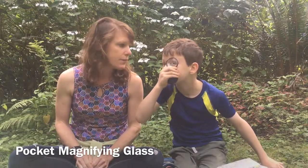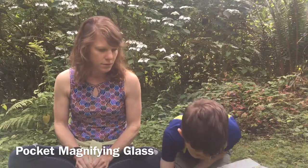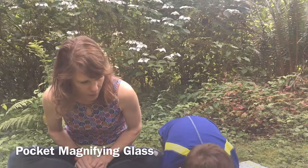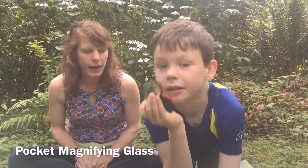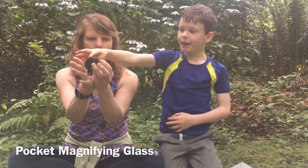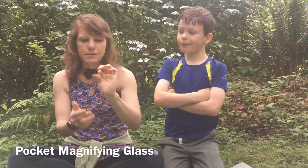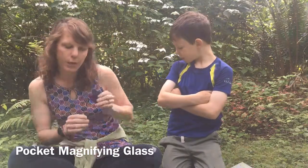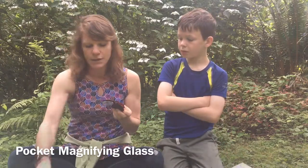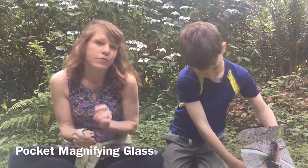A magnifying glass! What's special about it? You can look at bugs — hence the wildlife-themed box. And what else is special? It has a little pocket — it folds right into that protective case. Really small, so you can stick it in your back pocket and it's still protected. It's very magnifying — I was impressed. It's not just your everyday little hand lens.